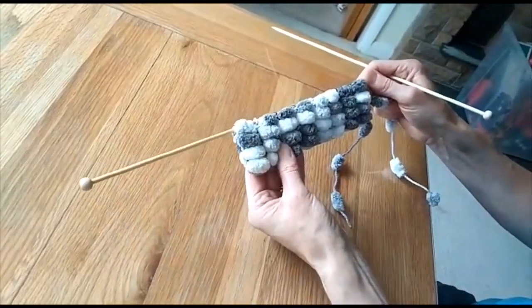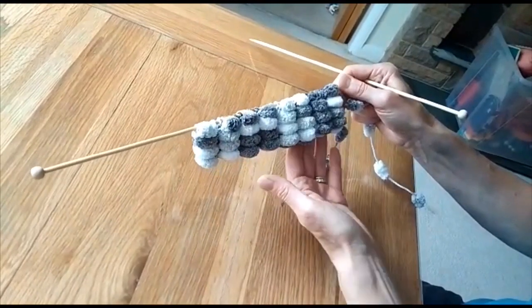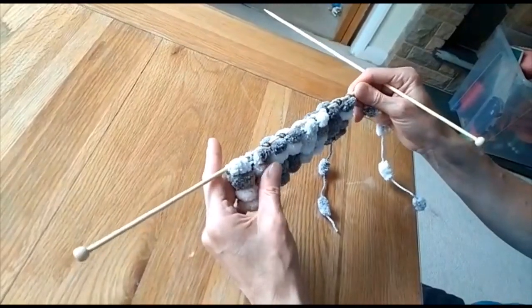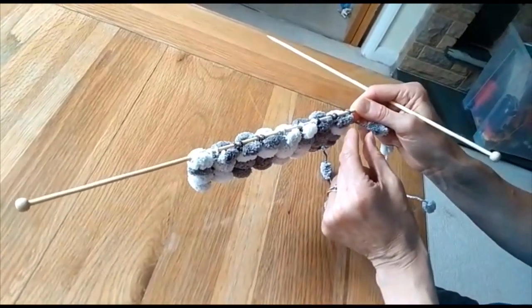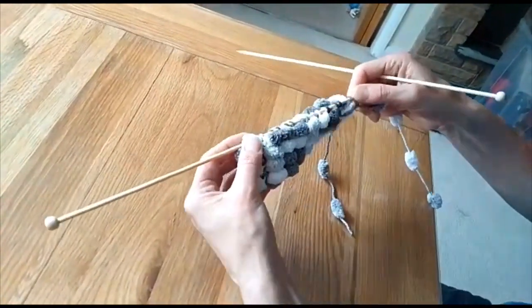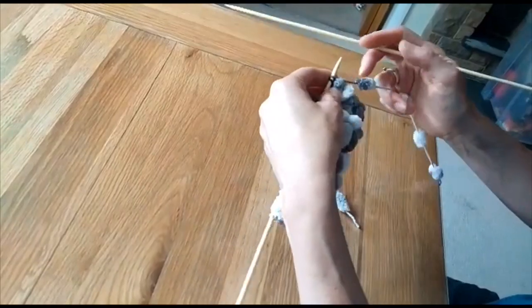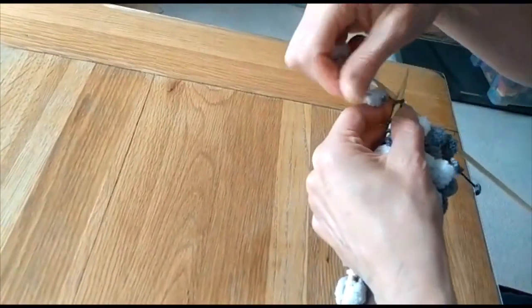I've done a few more rows to show you how the pom-poms form these nice rows, but now we're going to look at casting off. You have to be careful when casting off because if you stick to two stitches between each pom-pom it actually bunches the work up and doesn't sit well. So when casting off, we work just one stitch between each pom-pom.